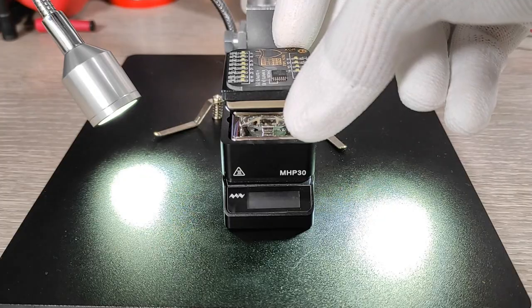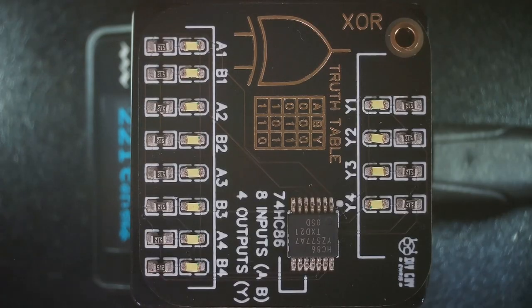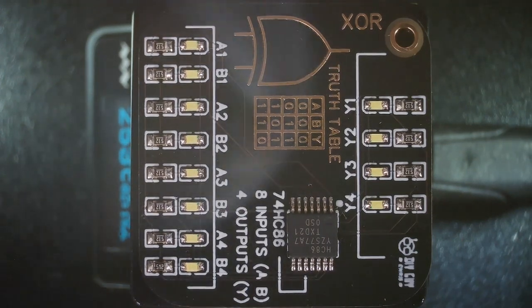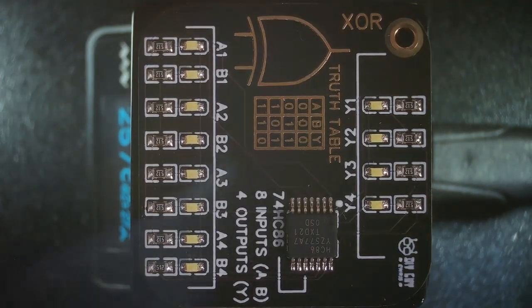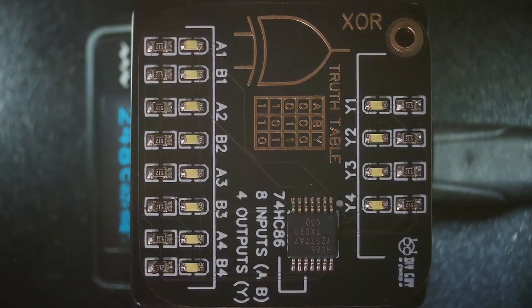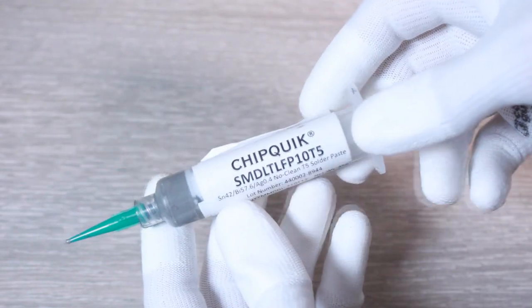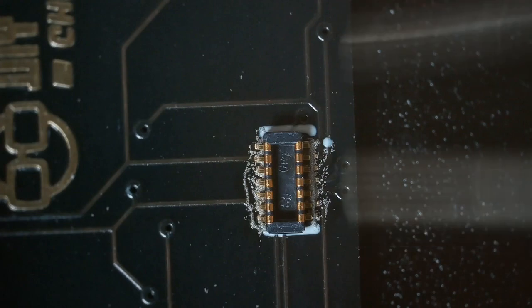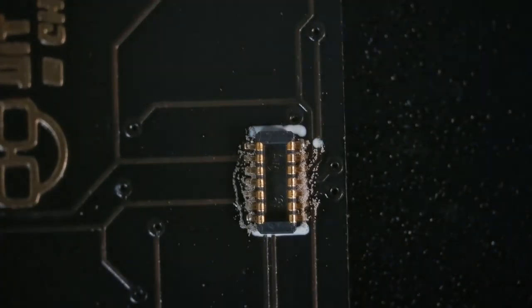I used this small hot plate from Miniware to complete the assembly. Here is a microscopic view showing the assembly process — you can find in the description of this video all the links related to the tools used for assembly. After getting the top side soldered, I then used a low temperature profile solder paste to assemble the mezzanine connectors at the bottom side of the board using a hot air gun.